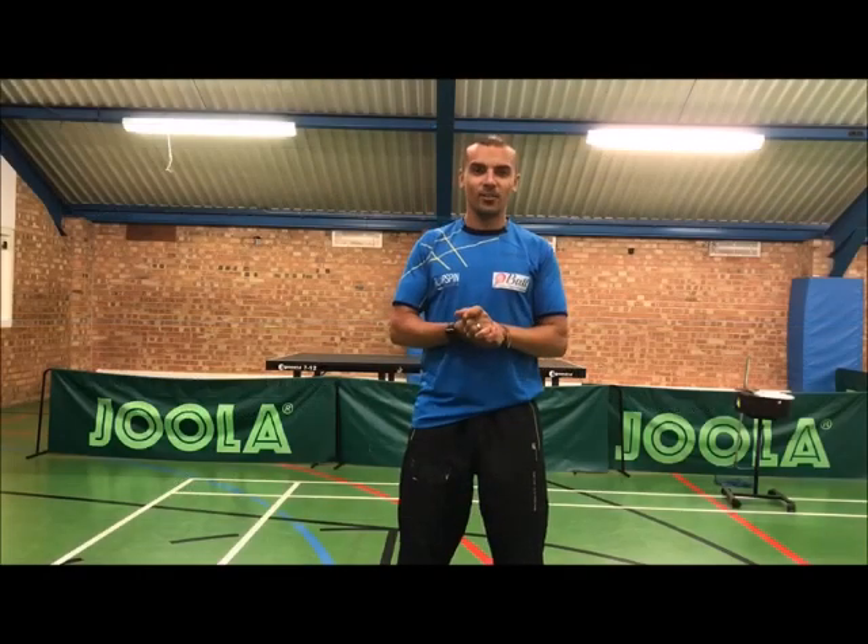Hey guys, it's Eddie Burratti from coachwithteptives.com. Today I'm going to give you a small exercise to help you with your backspin serve.